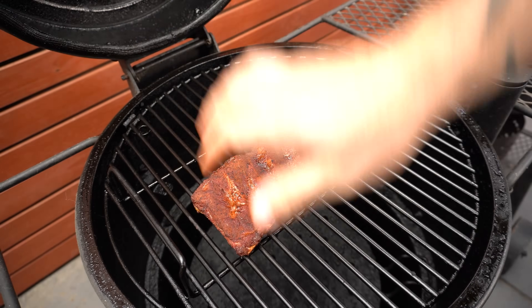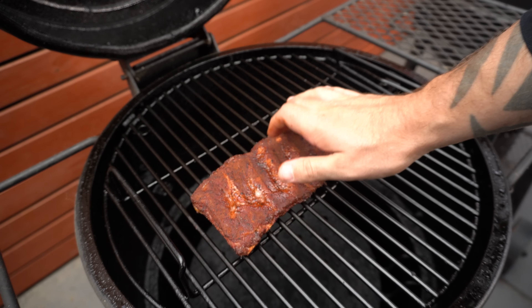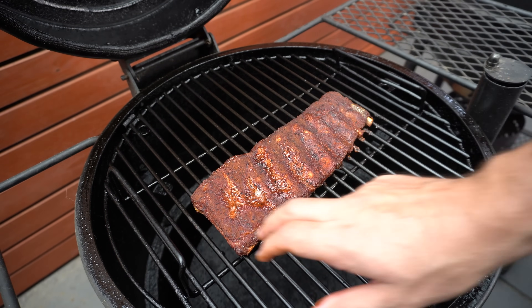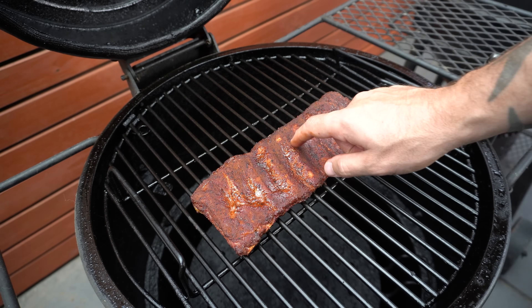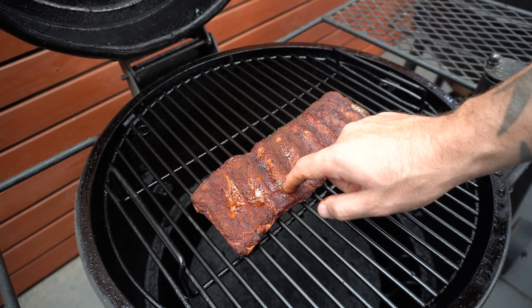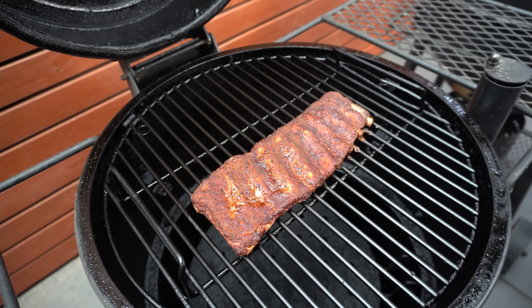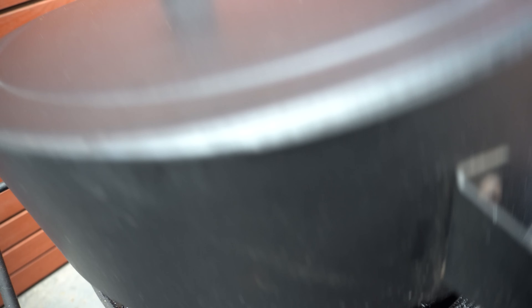Our ribs have been going for a little over an hour now. I usually like to leave them for around 60 to 90 minutes for the first part of the cook. They're starting to develop a really nice deep, rich mahogany color — the rub is almost set to the meat, though there are still a few little spots where it's coming off, so we'll shut the lid and let them go for another 20 minutes or so.